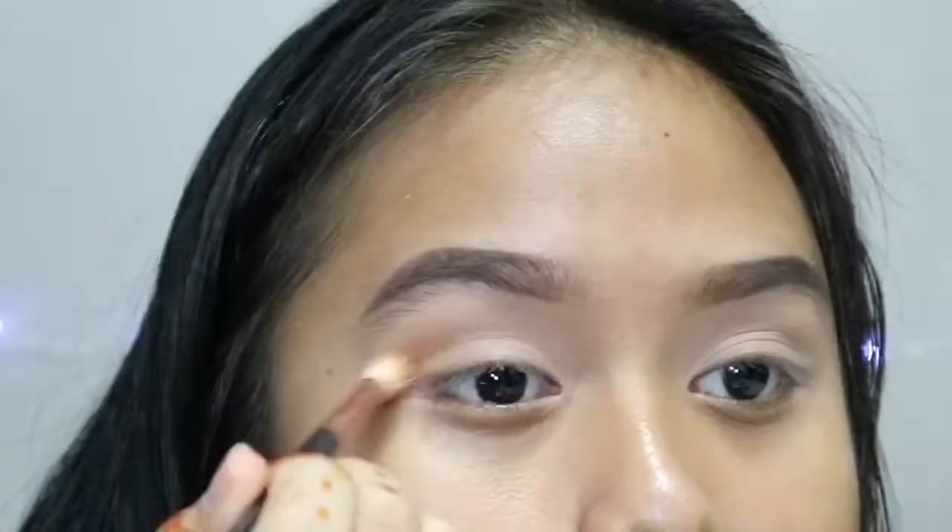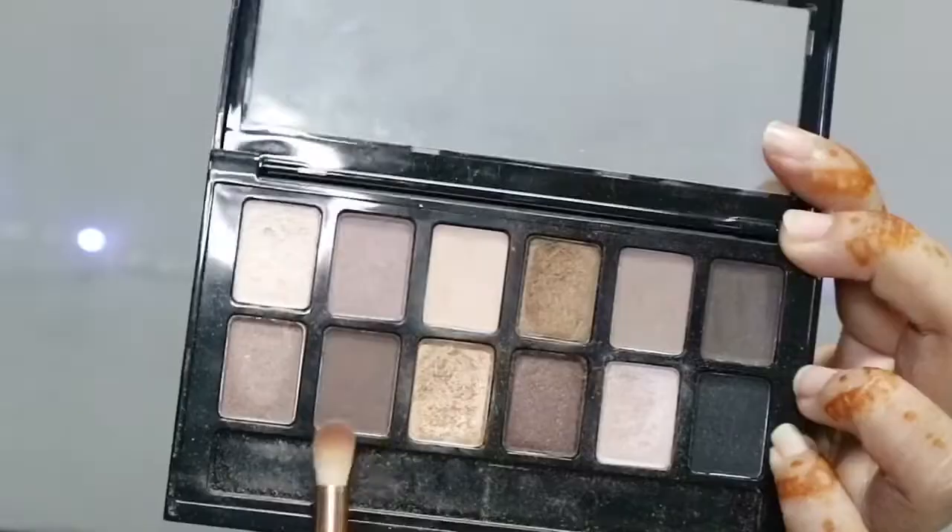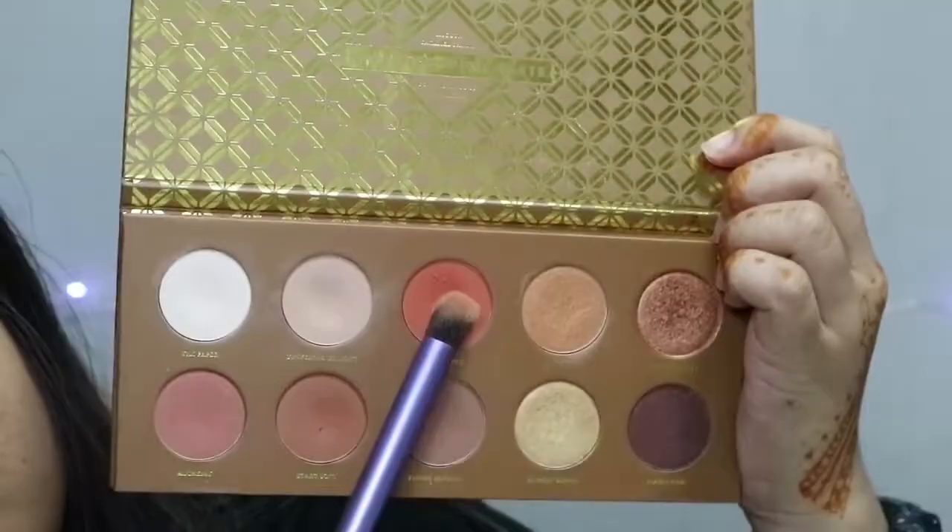Then I'm going to take this light brown to orange kind of colour and apply it all over my crease and blend it. Make sure you blend it well so that there are no harsh lines. Then I'm going to take that dark brown and apply it to my outer V and also blend it into my crease. Taking a big fluffy brush, I'm going to take that orange colour and apply all over my crease, then blend everything.